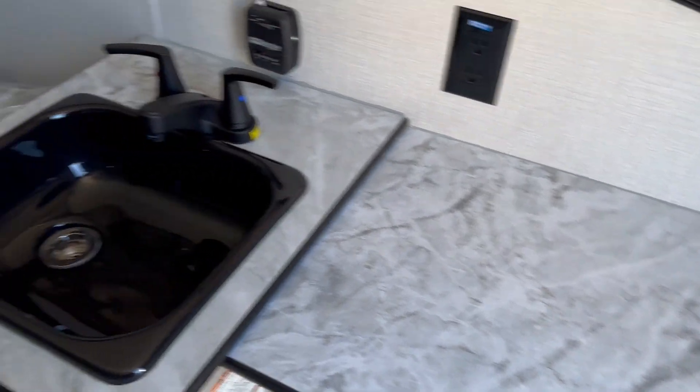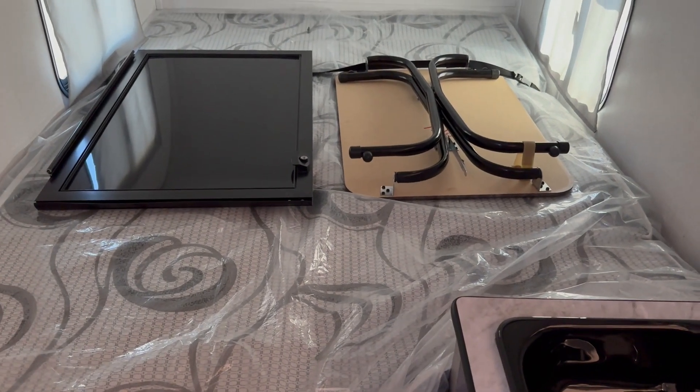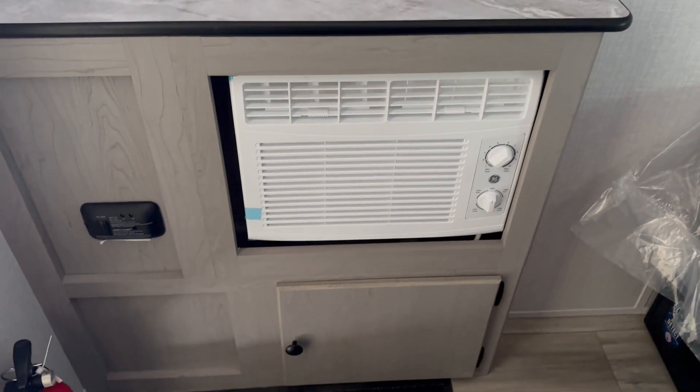You've got hot and cold running water, a little bit of counter space here as well. Your bed — you can see this comes with a table. What you're seeing on the left is the door that you put in place when you're traveling. You've got windows on either side so you can get a little bit of cross breeze. If it does get too hot, this unit does have a built-in air conditioner, which is a nice feature, and a little bit of storage underneath.